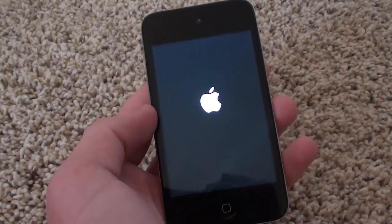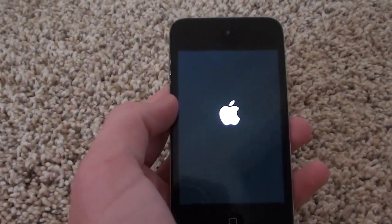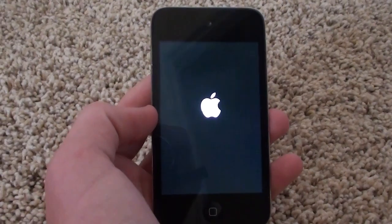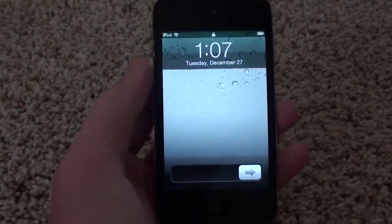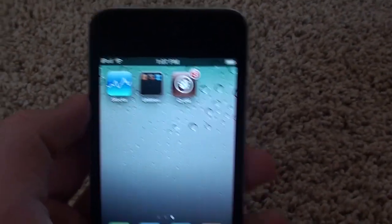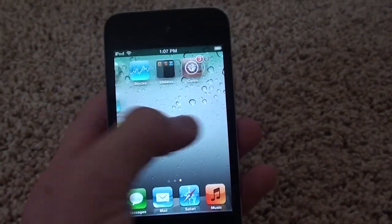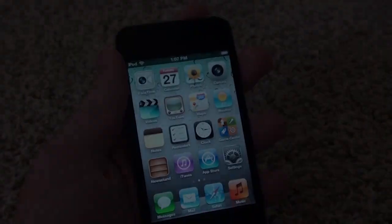Corona 5.0.1 Untether will turn your tethered jailbreak into an untethered jailbreak. If this works for you, please click the like button, leave a comment below, and subscribe. As you can see, I'm on 5.0.1 and I just turned my tethered jailbreak into an untethered jailbreak. This has been Dagger13 — I'll see you in my next video.